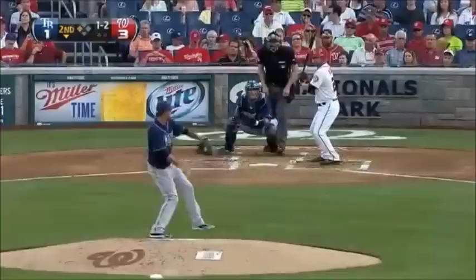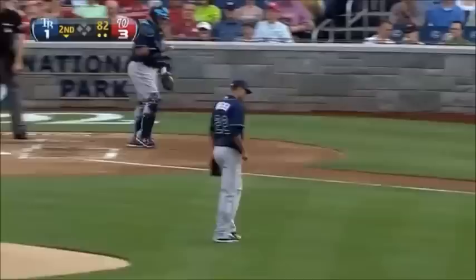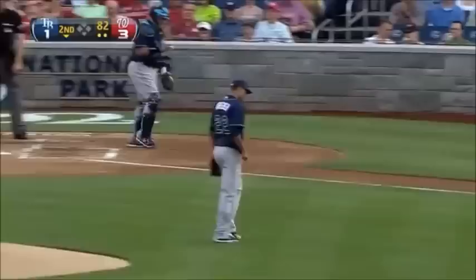And there is strike three. Strike three call — two-two fastball got it. Outside corner, one-two pitch, got him — there's your changeup.